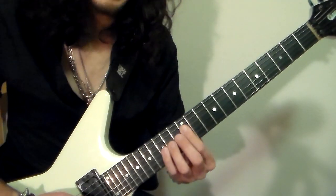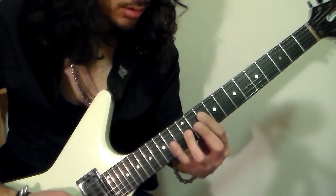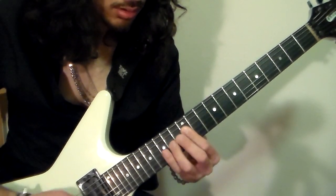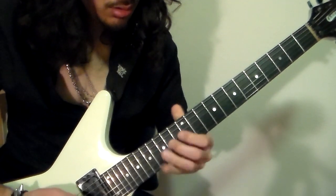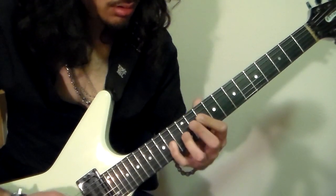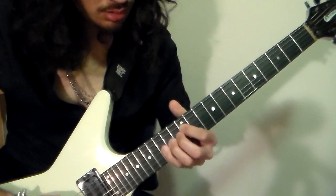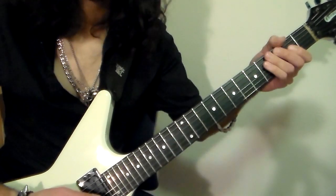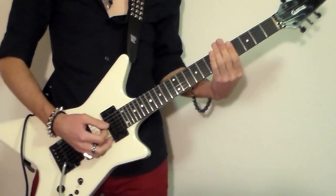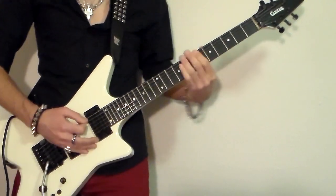So then we're going to end with this riff. And then we just end with that G power chord. When it comes to guitar two during this section, it's basically going to play octaves. So it sounds like this.